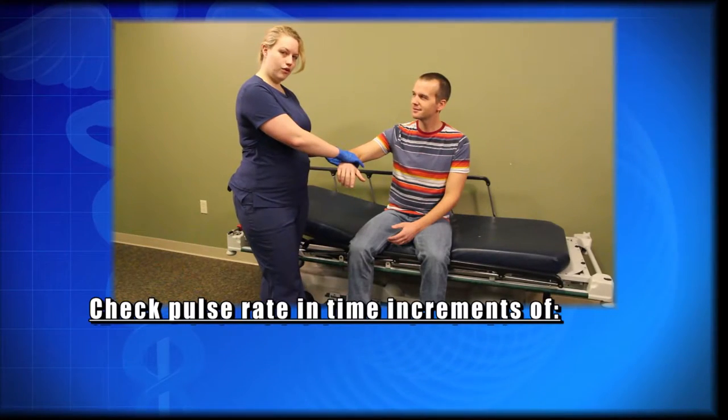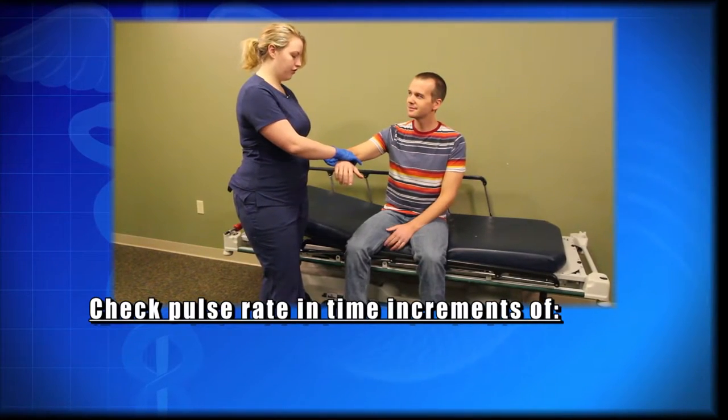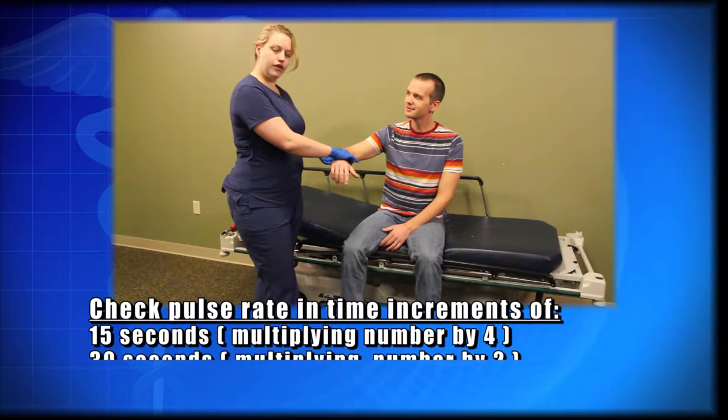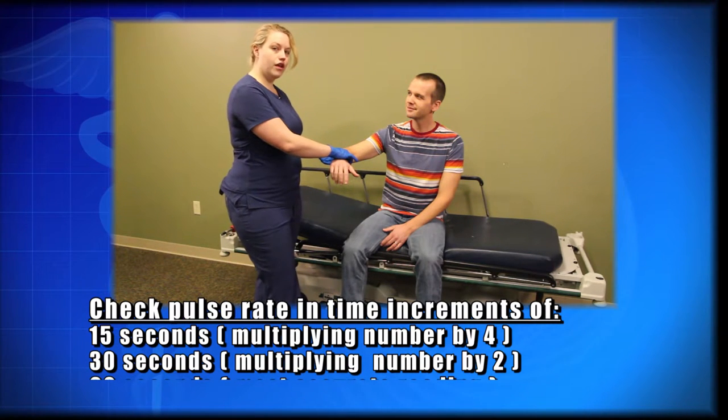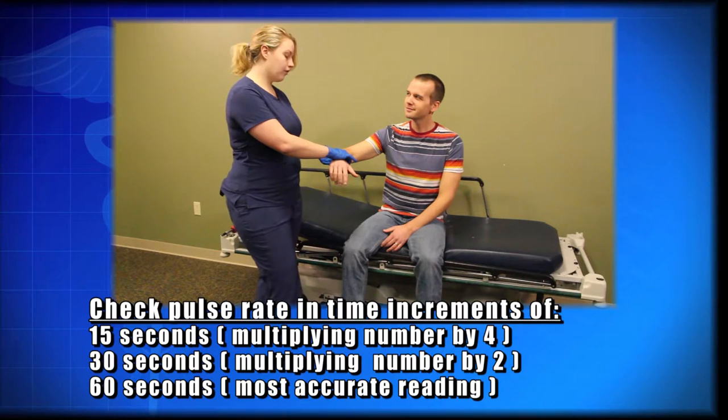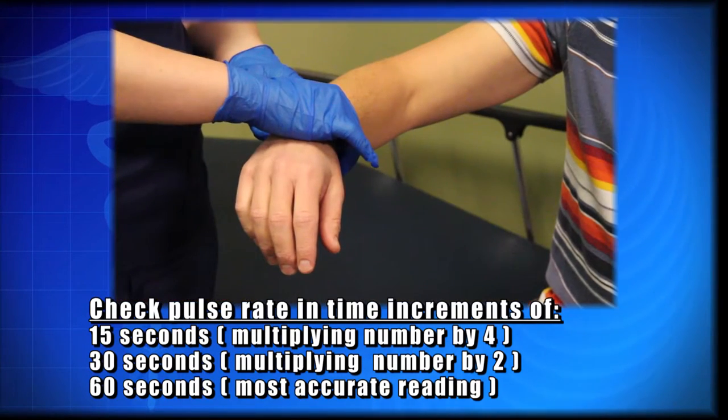And then we have a few options. For a quick pulse check, we will check for 15 seconds and multiply the number by 4. For a little more accurate pulse check, we'll count for 30 seconds and multiply the number by 2. And for our most accurate option, we'll count for the full 60 seconds.